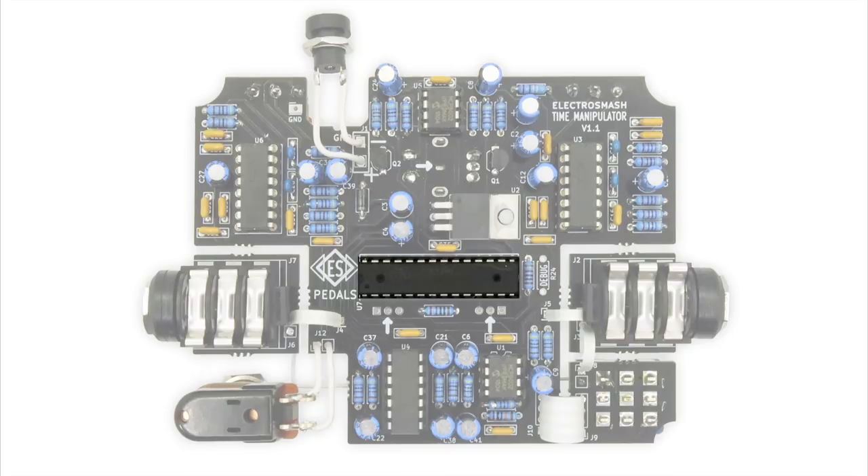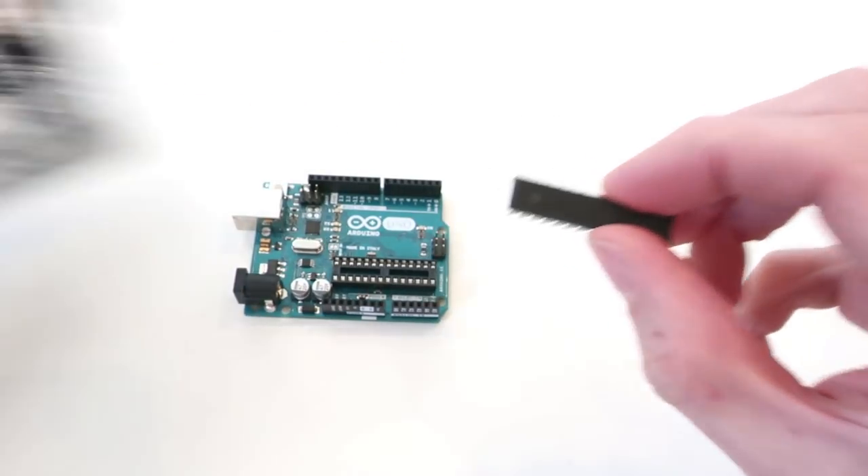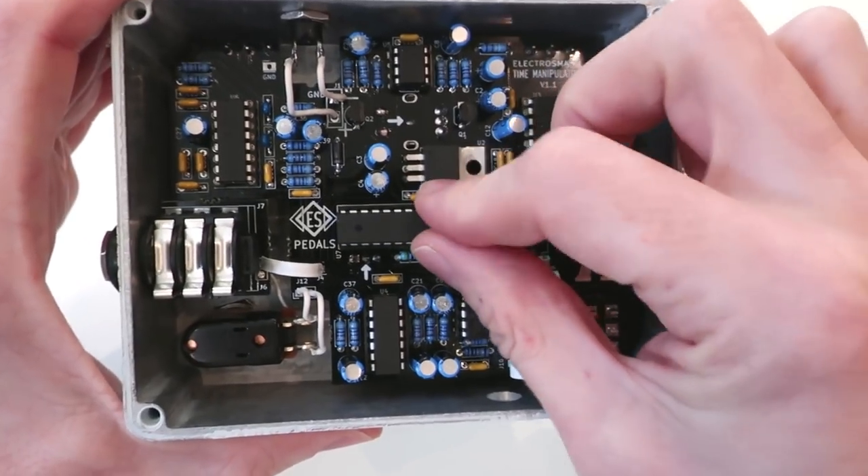The brain of the circuit is the Atmega328 microcontroller. The Arduino Uno board contains the same chip, so we can use the same tools and software to work with it.